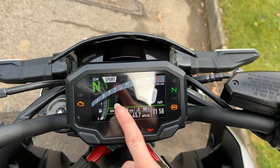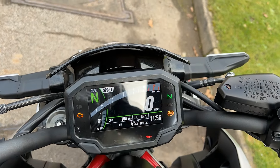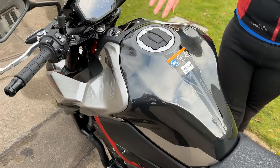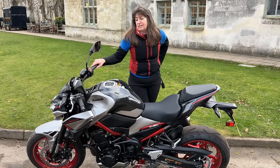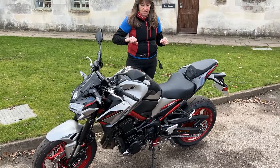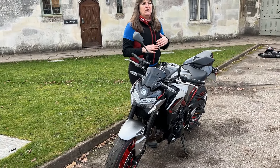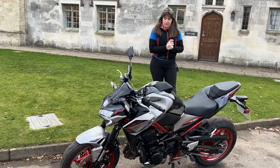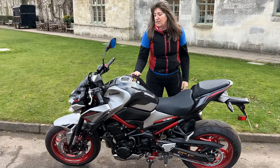And of course it's got modes: rain, road, and sport mode, which you can see on the display. Having gone through the modes when riding, the one that suits my riding is sport — I do like that. It's a really nice, solid bike, nicely put together. It's about $9,700 base price, but you're getting a lot of bike for your money. And of course, it's a Kawasaki, so you know it's going to be good.